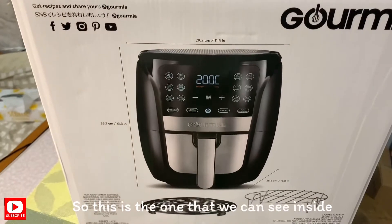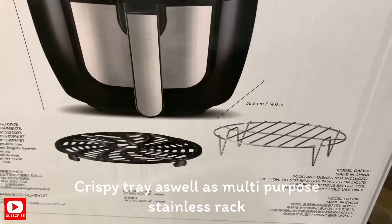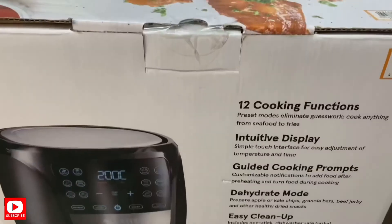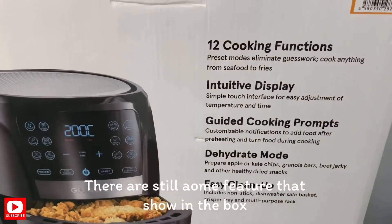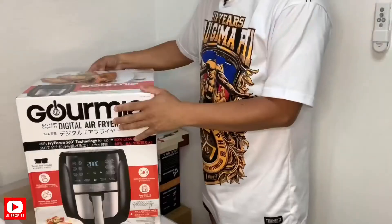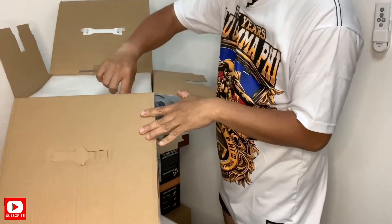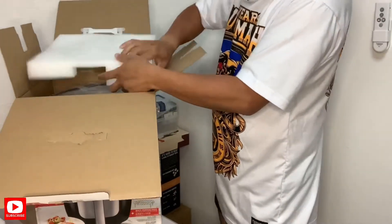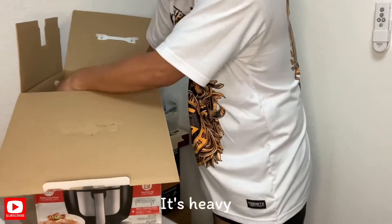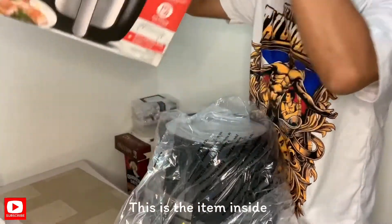So ito po yung laman sa loob. Ang kanyang crispy tray kung tawagin po nila, at ang kanyang multi-purpose stainless rack. Ilalabasan natin ang laman sa loob — styrofoam. Bigat siya. Ito po ang kanyang laman sa loob.